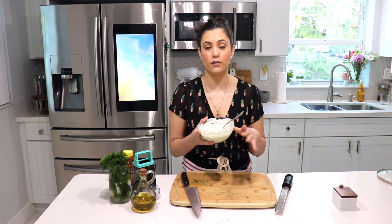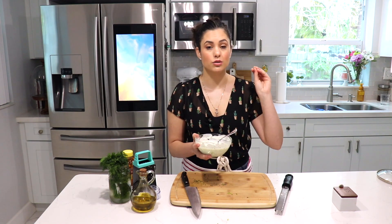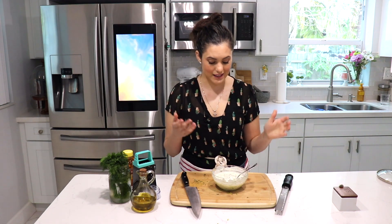This tastes good in the fridge for about three to four days, and like I said you can put it on pretty much anything — you can double or triple the recipe. This is going to go absolutely fantastic on my lamb chops, which you'll see me serve with this sauce in my next video. That's pretty much it — this is my all-time favorite tzatziki sauce and I know you would love it. Very simple to make with the simplest ingredients. I hope you enjoyed this recipe and I'll see you in the next one, bye!